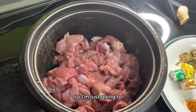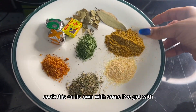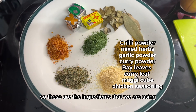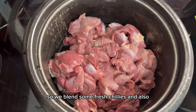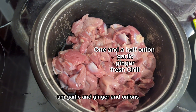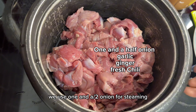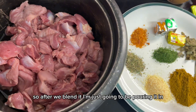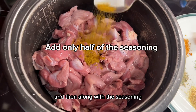I'm going to list the ingredients we are using. We blend some fresh chilies, garlic, ginger, and onions. We use one and a half onions for steaming the meat. After blending, I'm going to pour it in.